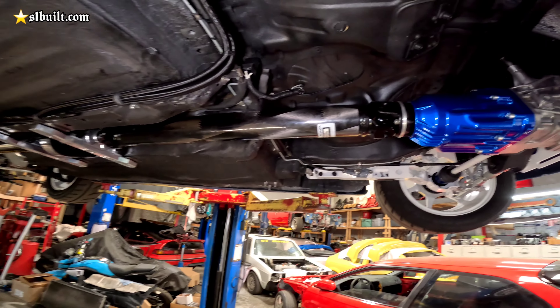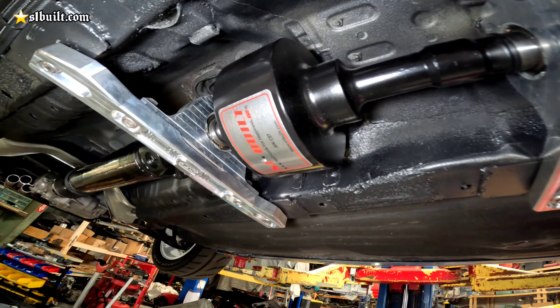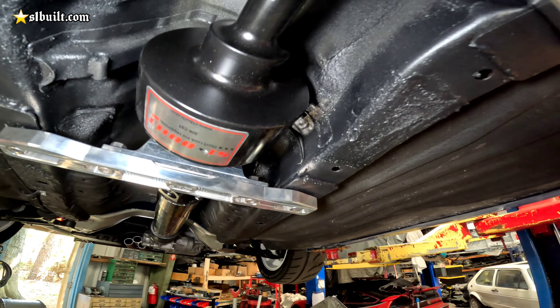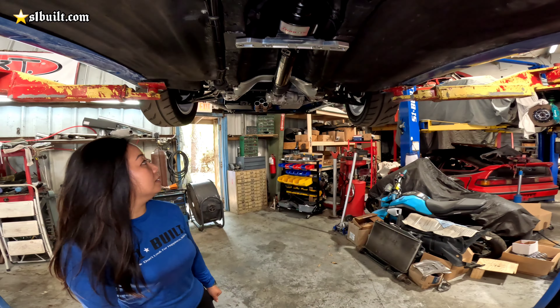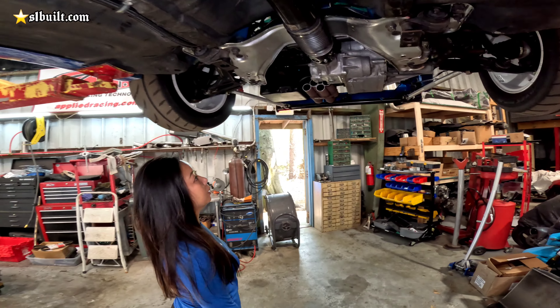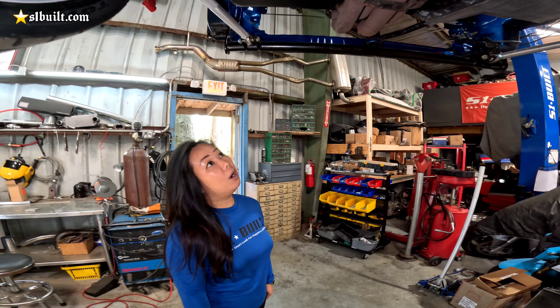After testing, if someone reaches out maybe we'll offer it. We're going to try one on an all-motor car just to lighten up the whole driveline. Check it out — of course this is going on Titanium, you guys will see that at H-day.